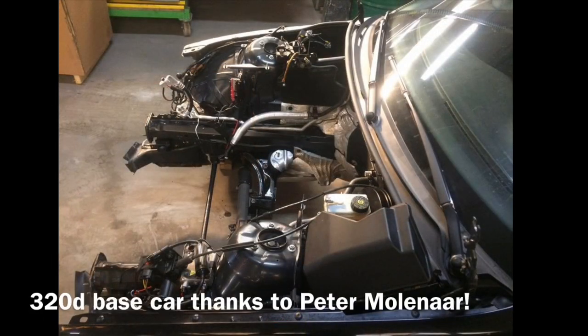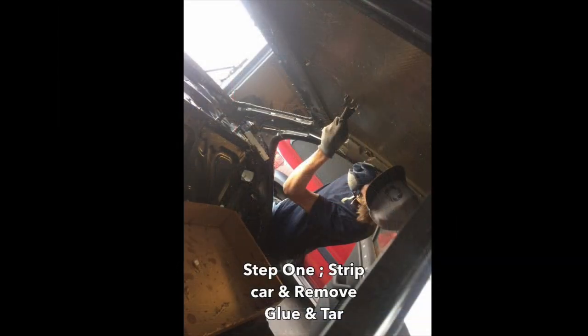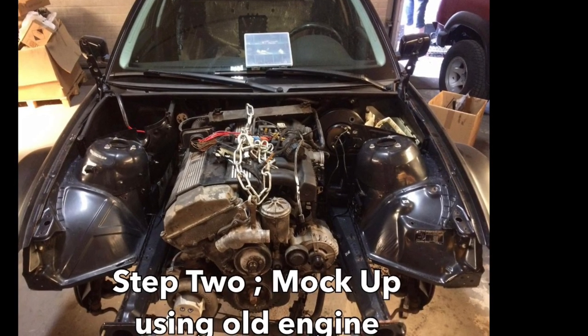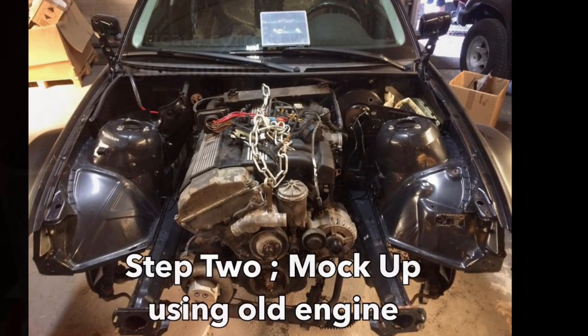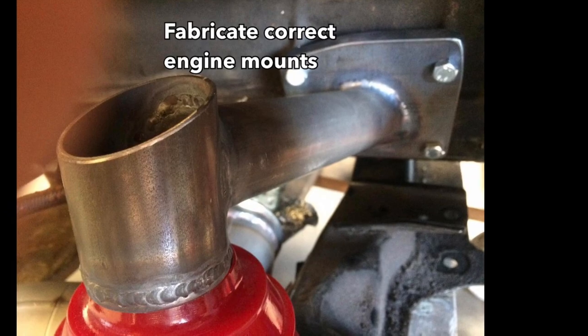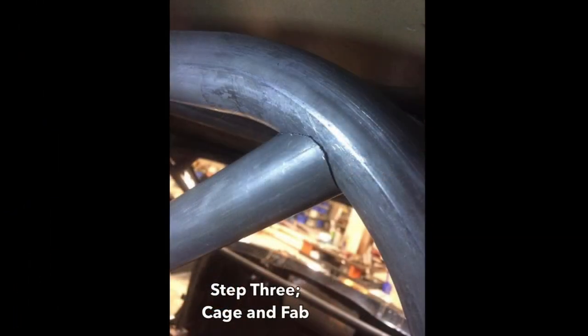This car started its life as a 320 diesel. We acquired it and immediately started stripping it, removing all the glue and sound deadening inside the cabin and outside. Then I grabbed one of our leftover M50 engines to mock it up in this chassis, since the iron engine was never used in this car. We made our own tubular engine mounts and gearbox mounts to fit it nicely.